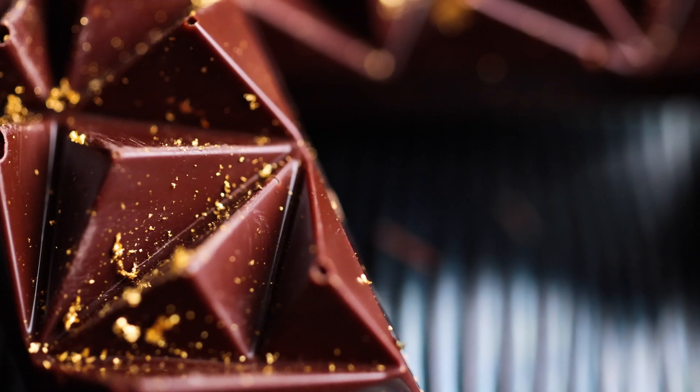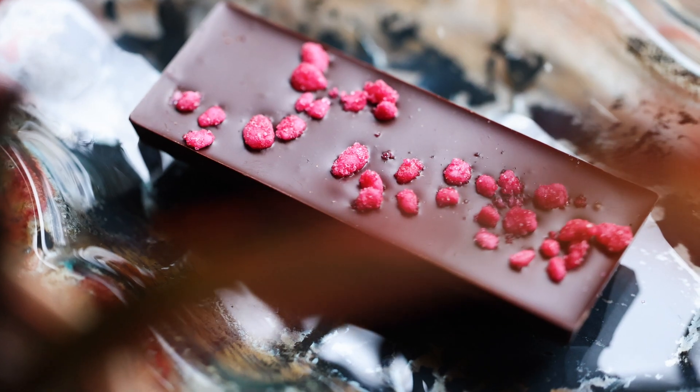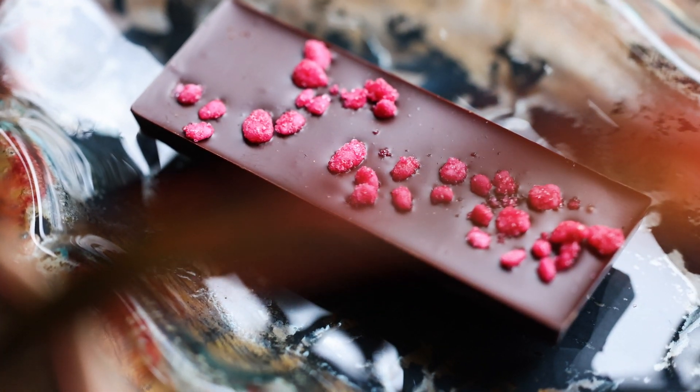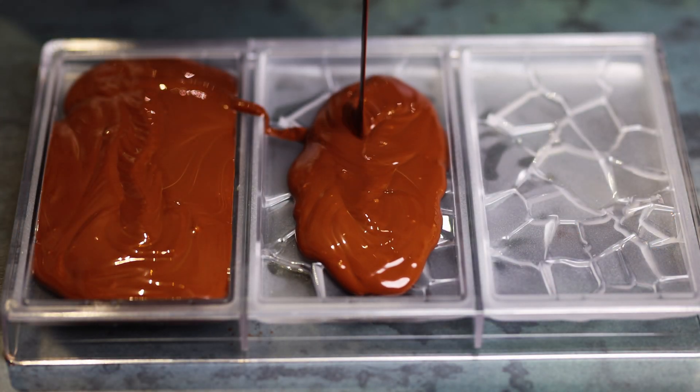Today I'm going to share my sous vide cocoa butter silk method for tempering chocolate. I find this to be the simplest, most consistent and effective way to temper chocolate for myself. It's not as well known as other techniques and I hadn't come across it until my fantastic chocolatier friend Jess introduced me to it a couple of years ago. I was confident and experienced in tempering chocolate with other methods but once I tried this I completely switched over and it's now the only way that I temper chocolate.